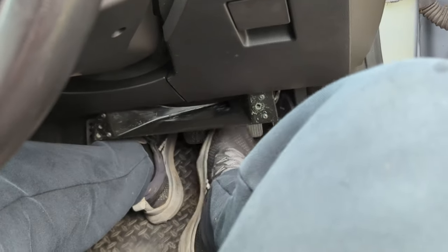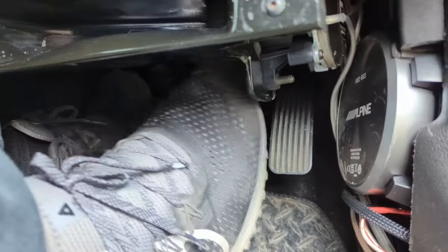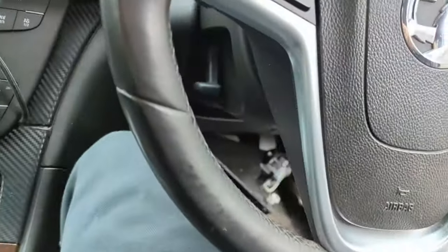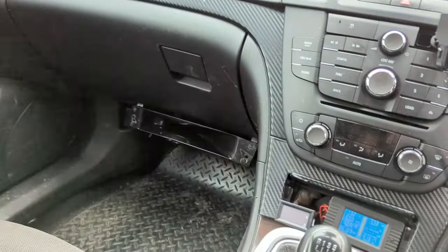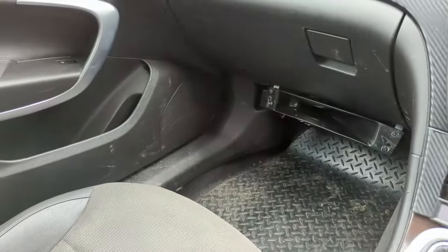There's barely room for my feet in here - this is definitely not for driving. Just for testing. Now I'll measure the response and try to tune it with the mid-bass and see what happens.